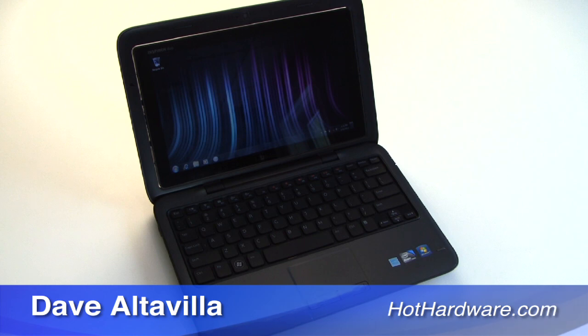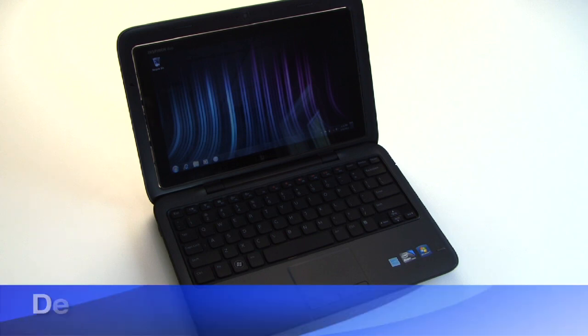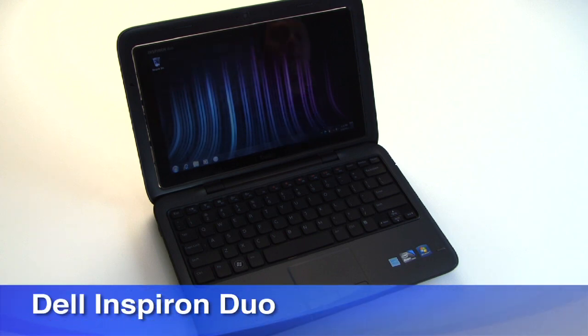Hi there, it's Dave Altavilla for HotHardware.com and this is the Dell Inspiron Duo. It is a 10-inch netbook tablet convertible device by Dell.